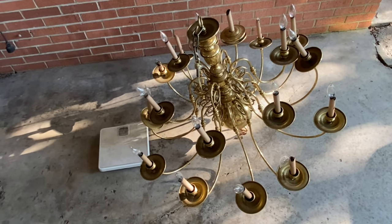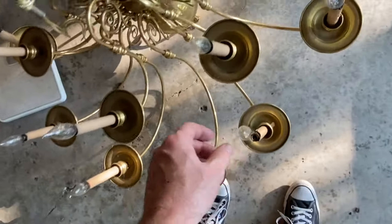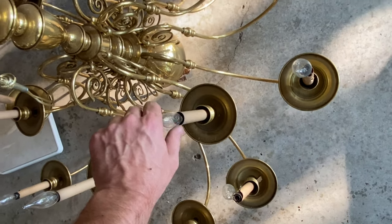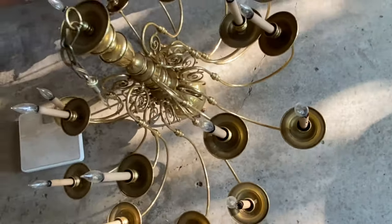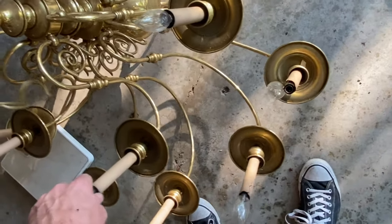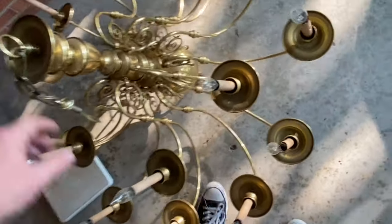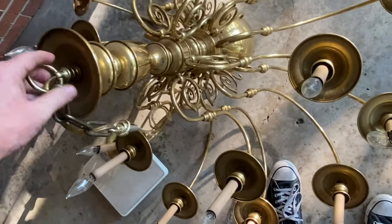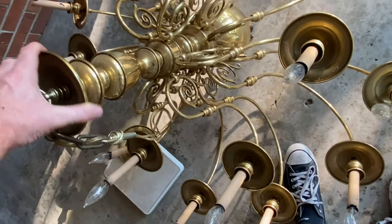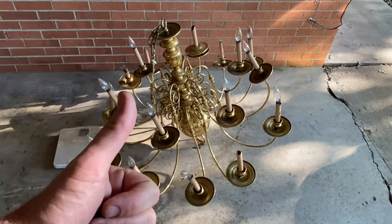I'm going to start with all these light bulbs — unscrew those, take these plastic sleeves off, and then start figuring it out. These are all going to be the same, so once I figure that out I can do it 20 times or whatever. Hopefully it's going to be easy — it's already starting to turn. Let's try the old time lapse. Let's do it.